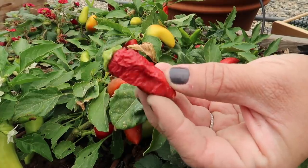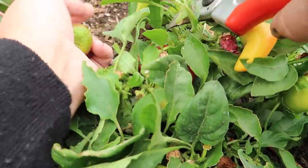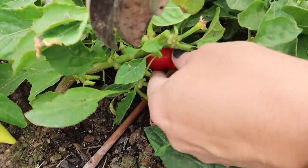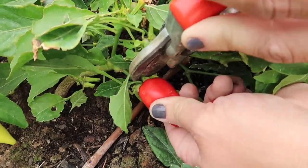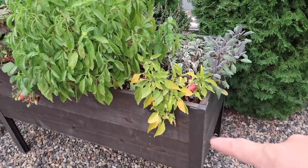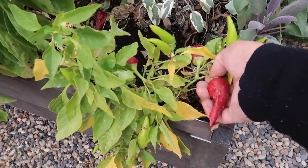See how shriveled that one is? That's also perfect. The last pepper is in the cocktail garden. It's looking a little weary, but there are some peppers on it.